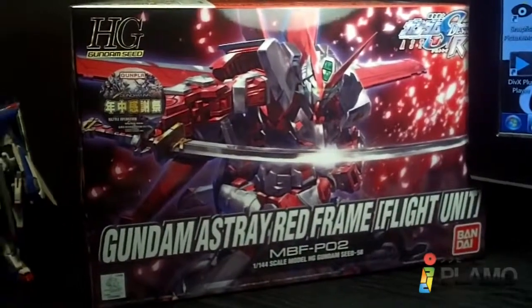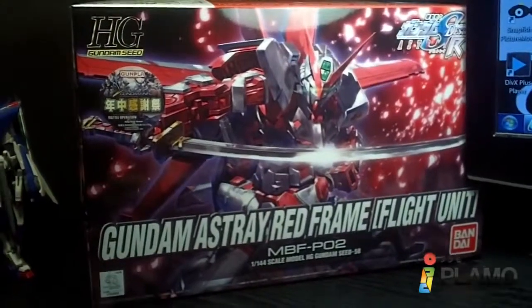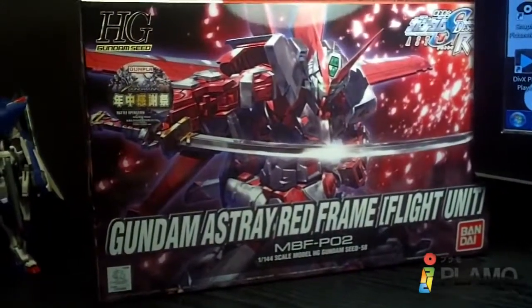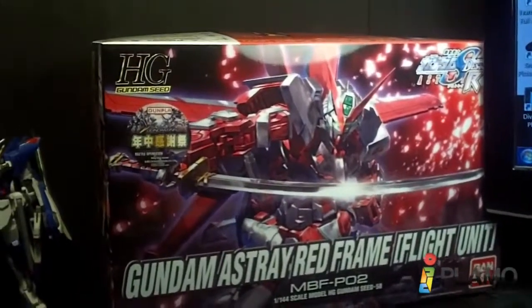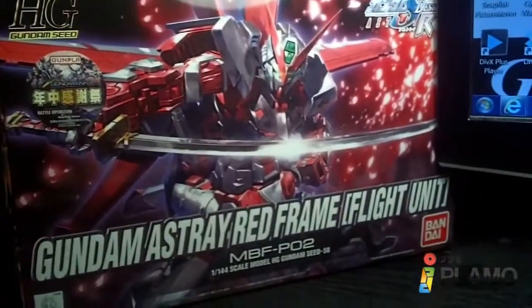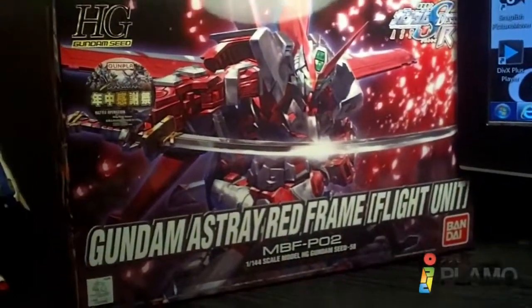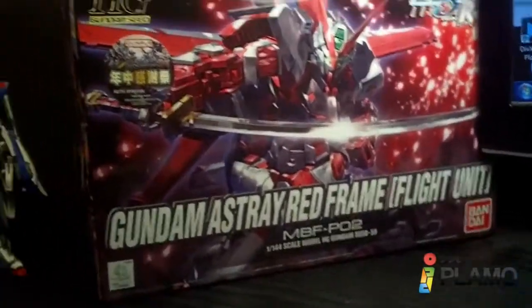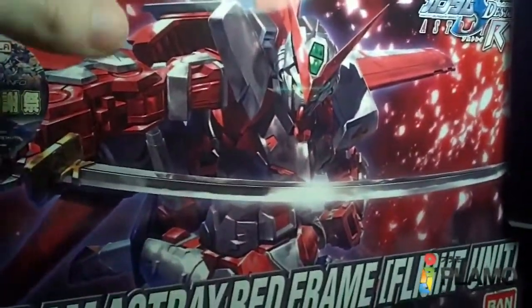Hello everybody. This is an unboxing of the 1/144 High Grade Ashtray Red Frame with the Flight Unit. This is a new version of the Red Frame, and a pretty nice box reminiscent of the Seed and Destiny kits. So let's get right to the parts.